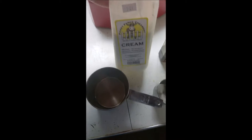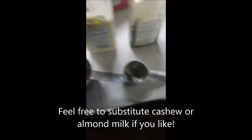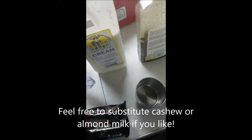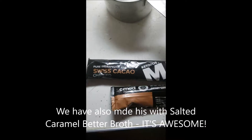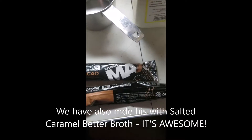All right ladies and gentlemen, here we go — keto-friendly chocolate ice cream. We need two cups of cream, whole milk, and chocolate. It's going to be caffeinated chocolate ice cream, which is going to be awesome. We also need real vanilla beans and a pinch of salt.